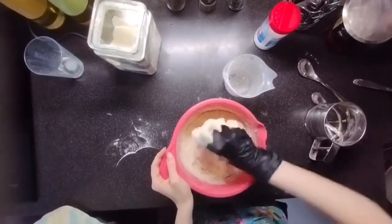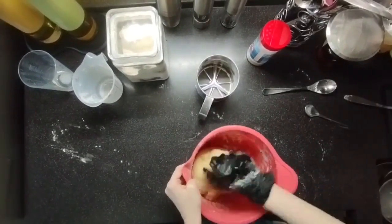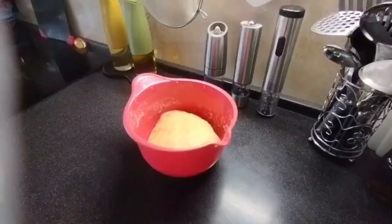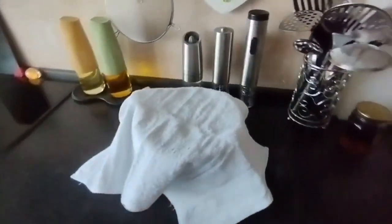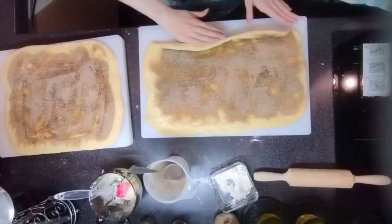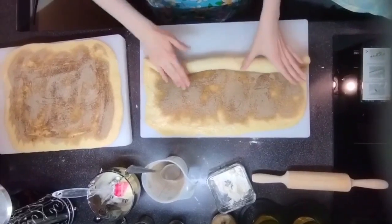Knead the dough in a bowl first, and once it becomes difficult, transfer it to a table and knead with your hands until the dough is fully incorporated. The dough should be soft and no longer sticky to the surface. Leave it in a warm, dark place for 1.5 hours. Once rested, roll it out into a rectangle on a floured work surface.